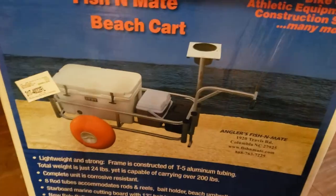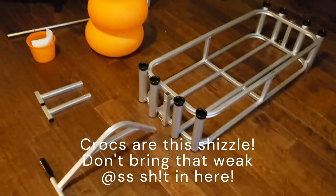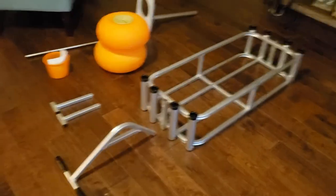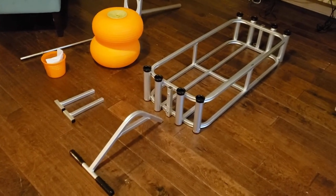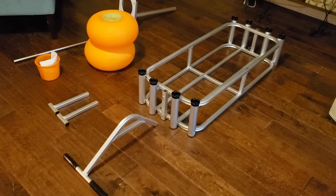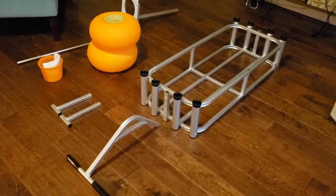If you're wondering what's squeaking, it's my Crocs — who wears Crocs? Anyway, it looks really great. It's a lot bigger than the junior version. We did look at that one, but for the price point it just made more sense to go with this bigger one.